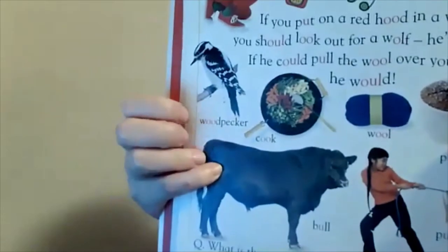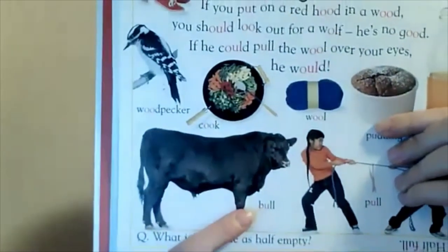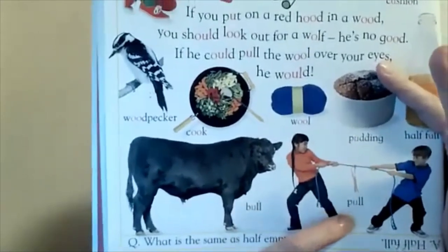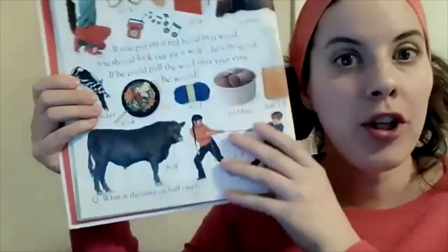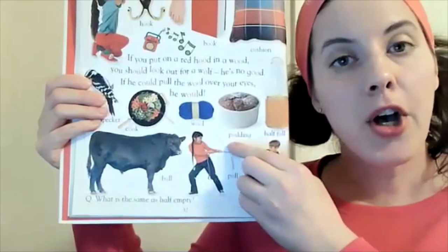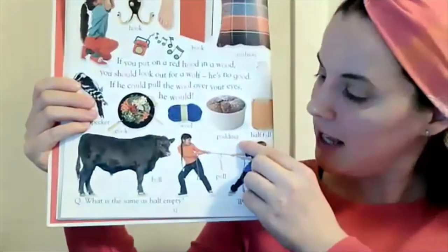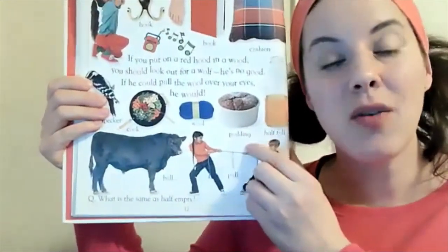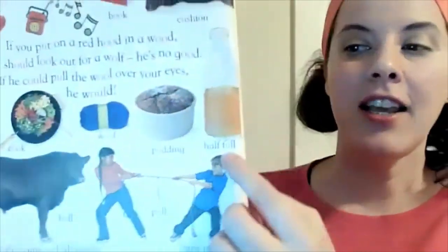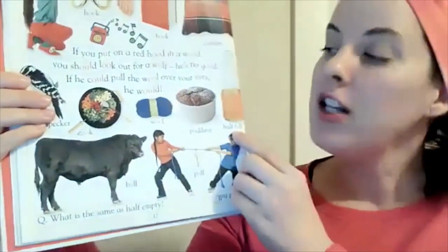Here we have a bull — B, sound, L. And here these people are pulling — P, sound, L. Those are both U's in their sounds, just like in 'pudding' — P, sound, D, -ing. Do you remember -ng from our other video? And here this container is half full — F, sound, L — just one U.